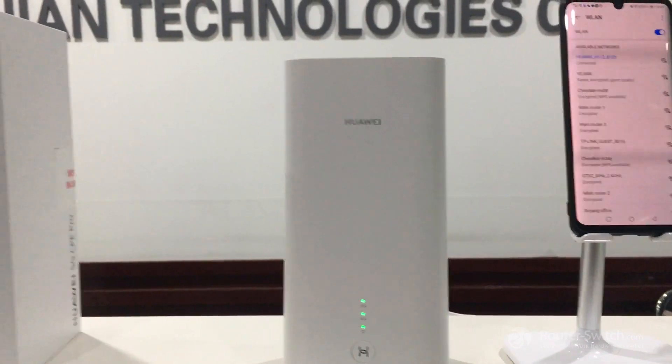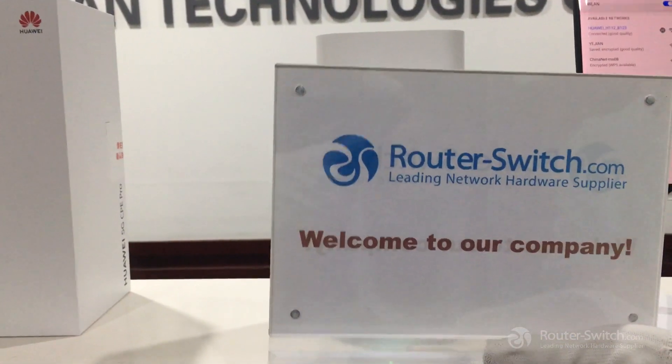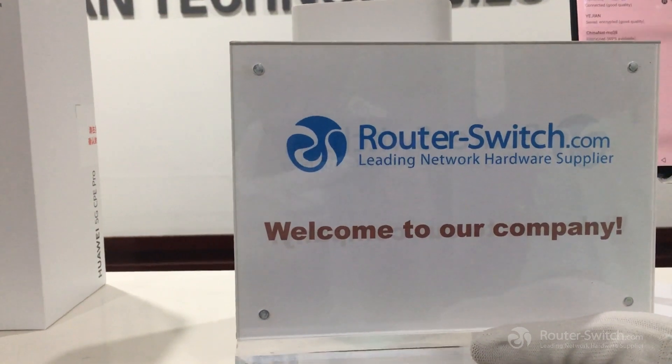Don't forget to contact us on router-switch.com if you want to know more about 5G items.